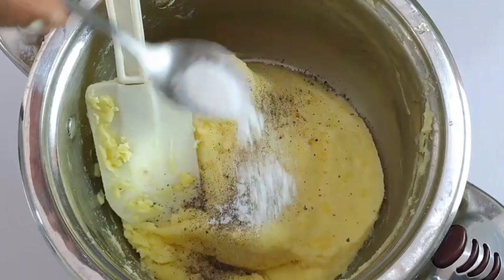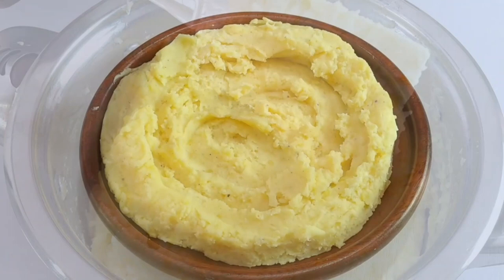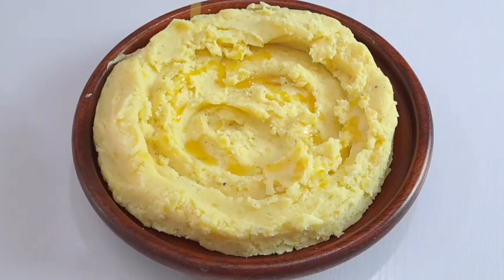And here is the final outcome — just look at how creamy and fluffy these mashed potatoes turn out to be! You can top your mashed potatoes with sliced butter and a little sprinkle of black pepper. I'll also add some fresh chives for garnishing.